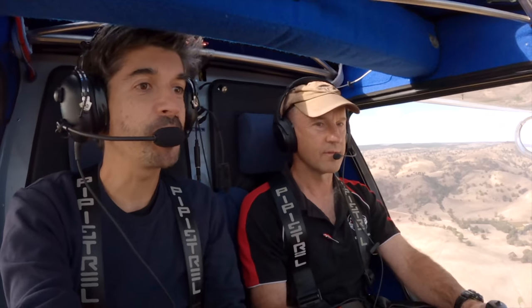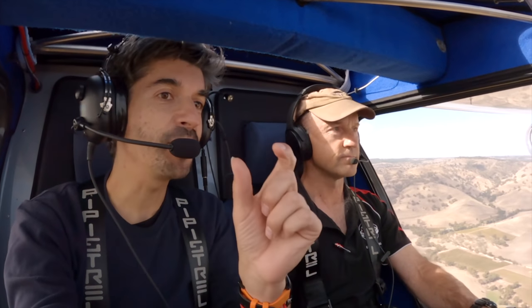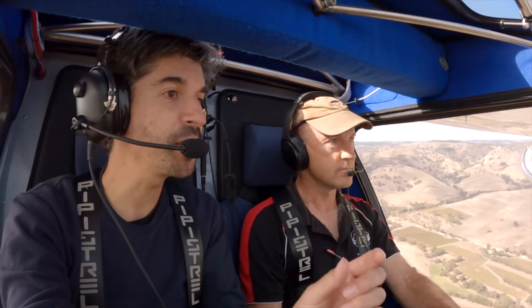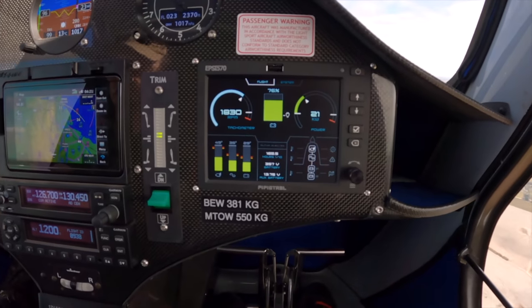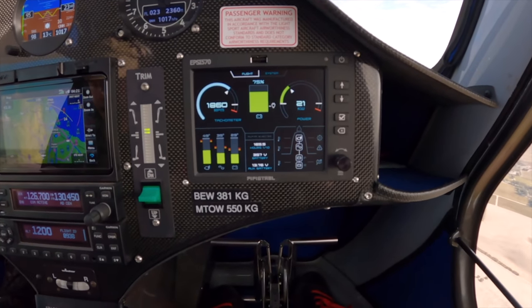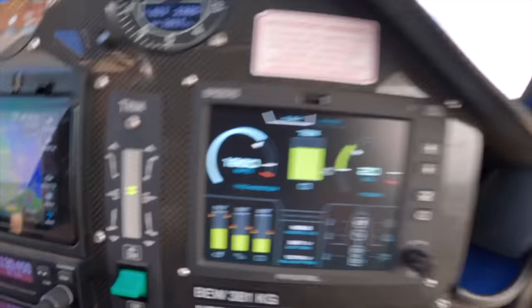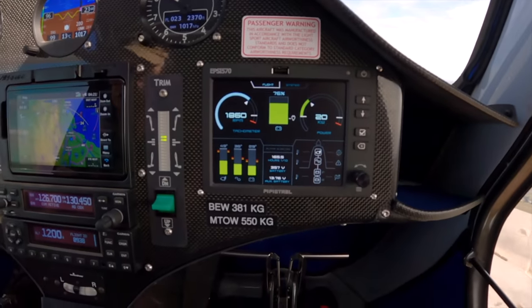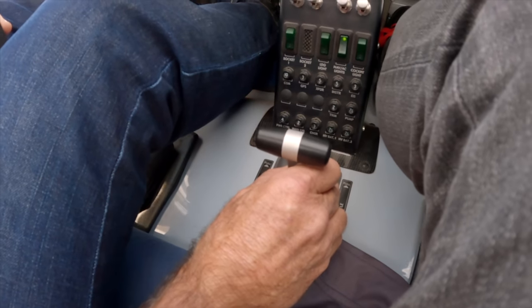At the top of the climb you're going back to a kilowatt setting rather than an RPM or power setting — there are a few little differences like that. But apart from those intricacies, flying an electric plane is no different to an avgas-powered aircraft. The handling is exactly the same as the petrol-powered Alpha. It handles no differently to any other LSA-type aircraft. You've got climb power, cruise power — we're just setting kilowatts rather than horsepower or RPM.